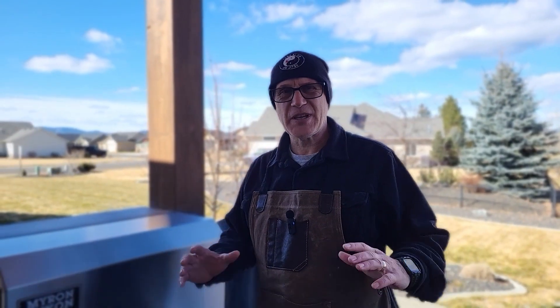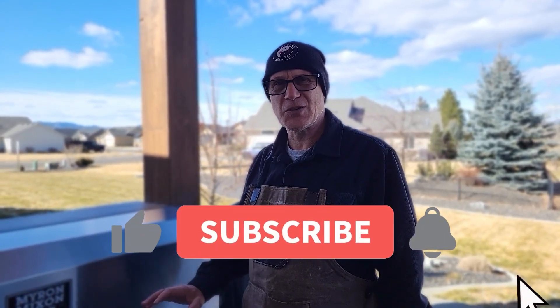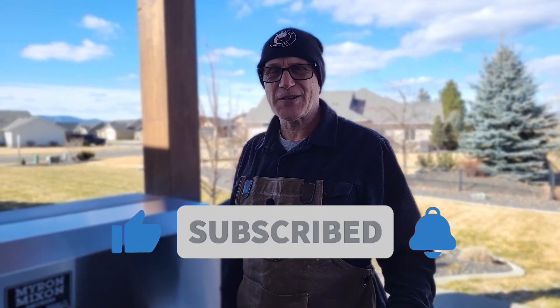Hopefully that just gives you a basic understanding of the controller and the app. I'll put some links down in the description below to the actual Smokin' Brothers videos on that, so if you have any additional questions, you can look at those. We're going to be doing a whole bunch of videos on this new Myron Mixon Bark 2400, so tell your friends and family about us, and until I see you next time — watch me work.